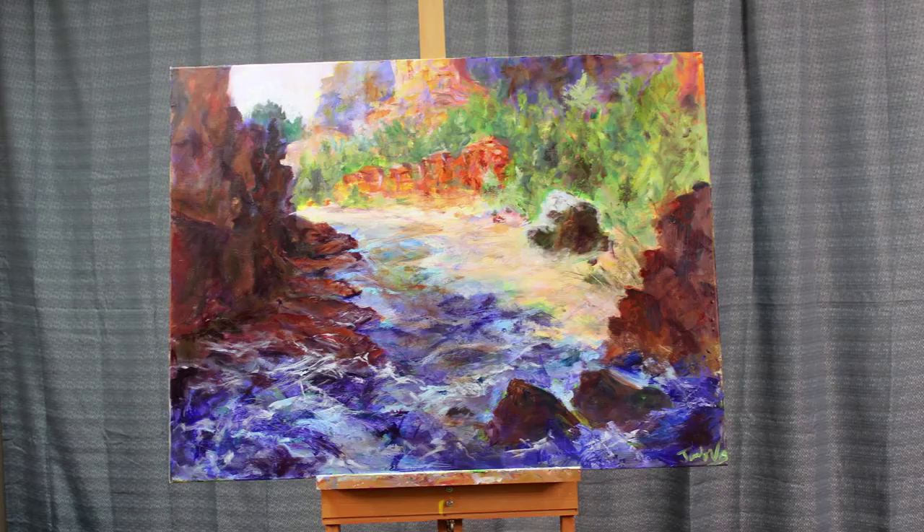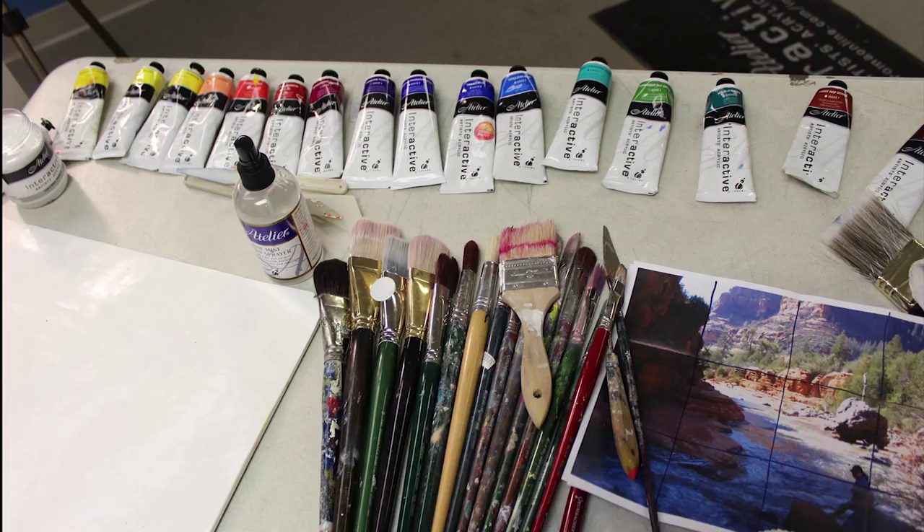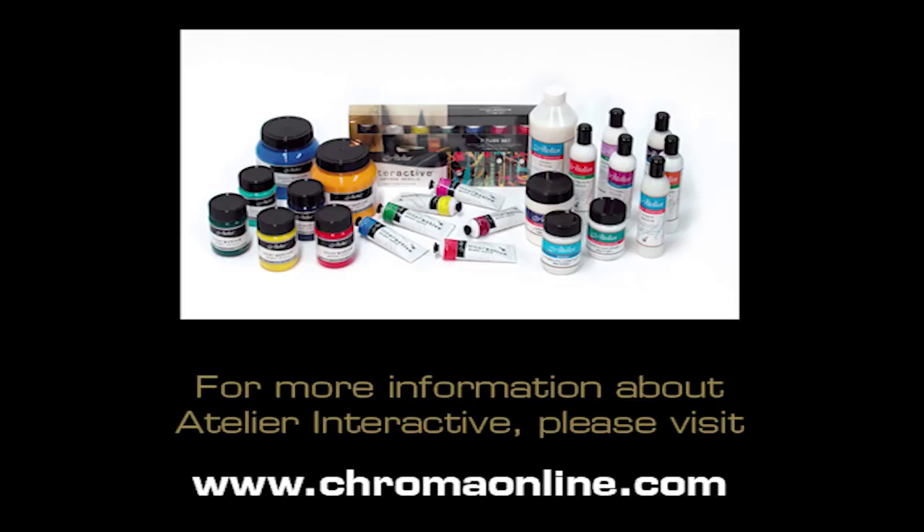You can learn more about it and see even more examples of art created with Atelier Interactive by visiting our website at www.chromaonline.com.